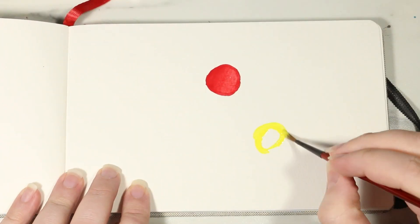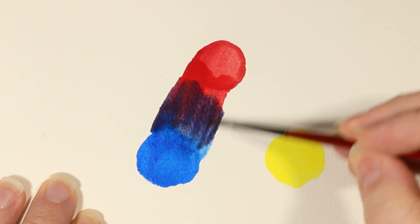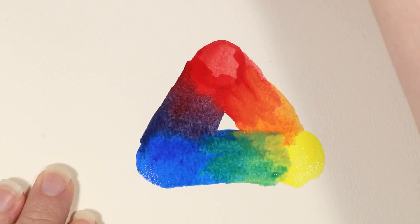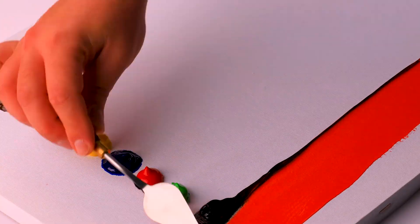From the day we're born, many of us are taught about the primary colors — three iconic hues which, when mixed together, can give us any other color in the rainbow. Except they can't. No matter how much you mix these colors together, you can't make magenta, you cannot make cyan, you can't even make a decent orange or green. That's because these aren't the real primaries, at least as far as painters are concerned.